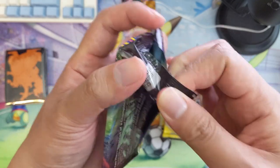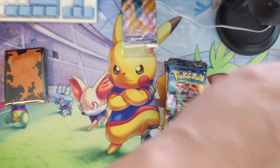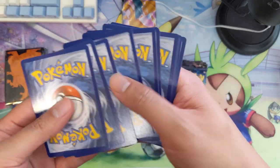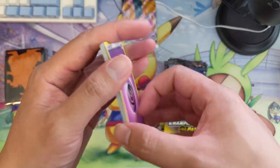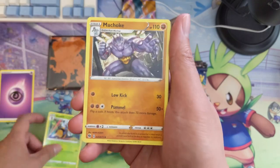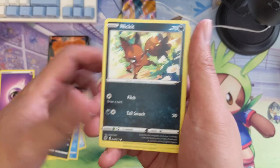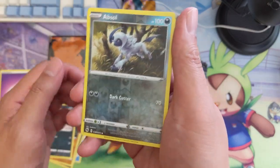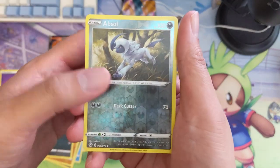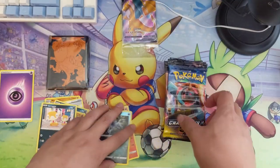Let's compare the two promos and pick which one to open when we get into the second box. Still looking for our first Charizard. Prices seem to be favoring the rainbow slightly, but it's close enough that either one could win the battle. Pack number one — we got an absolute super vanilla card, and a Centiskorch. I don't know, number 20 by now.